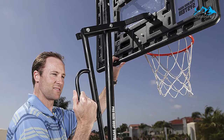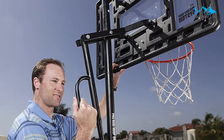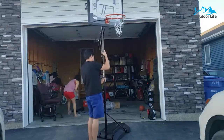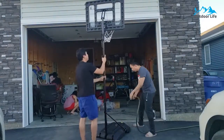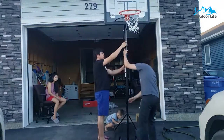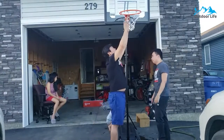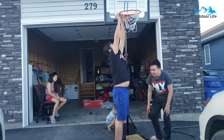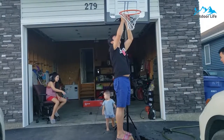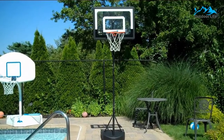It comes equipped with a weighted base and is ultra easy to transport. The SKLZ portable basketball hoop can lower to a mere 3.5 feet, making it perfect for junior use, taking it along on an outing, using it for indoor play, or placing it poolside for some wet and wild basketball fun.